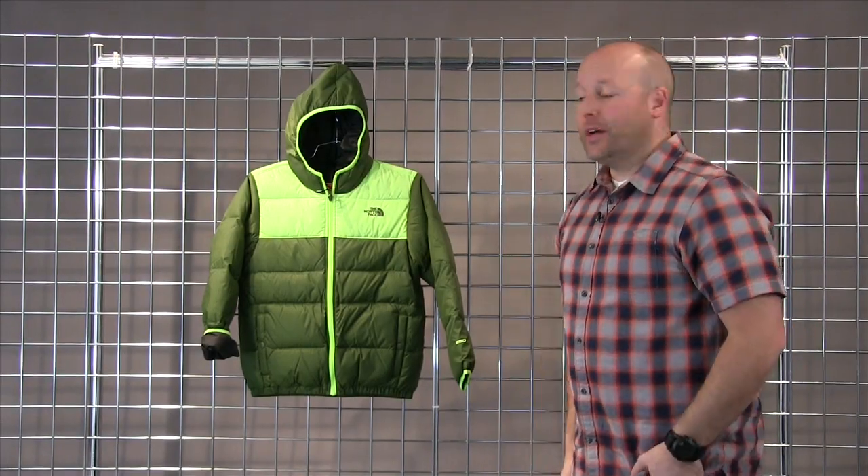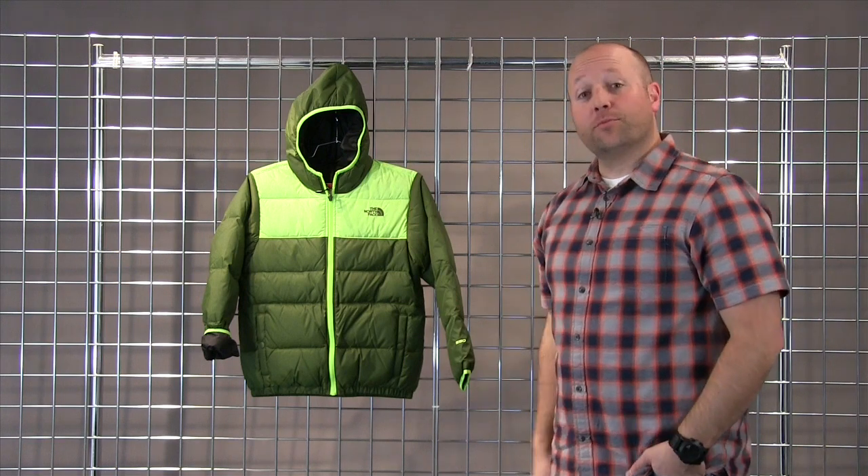Welcome to WinterKids.com. I'm Drew at the North Face and this is the Boys Reversible Moondoggy Jacket.